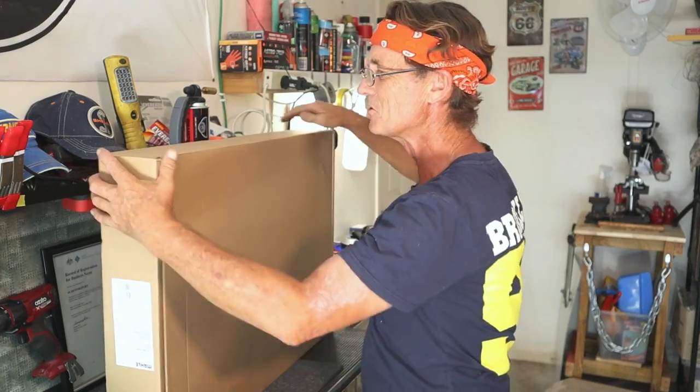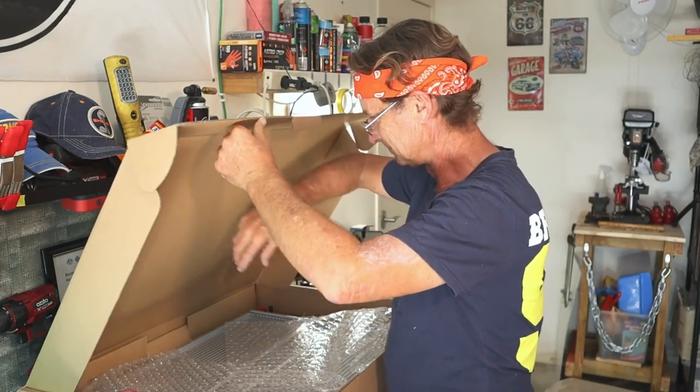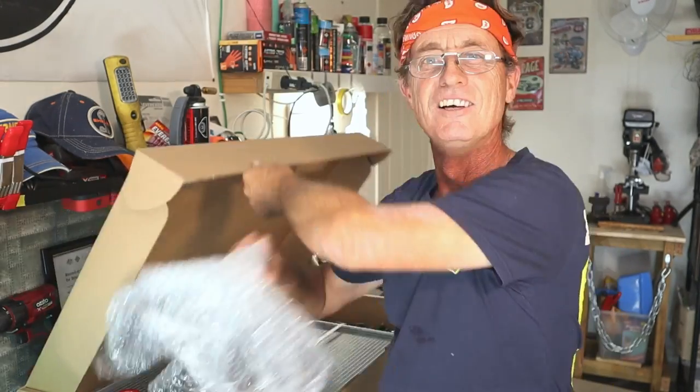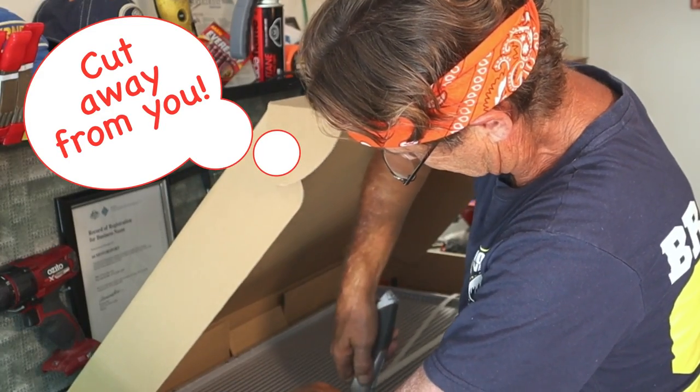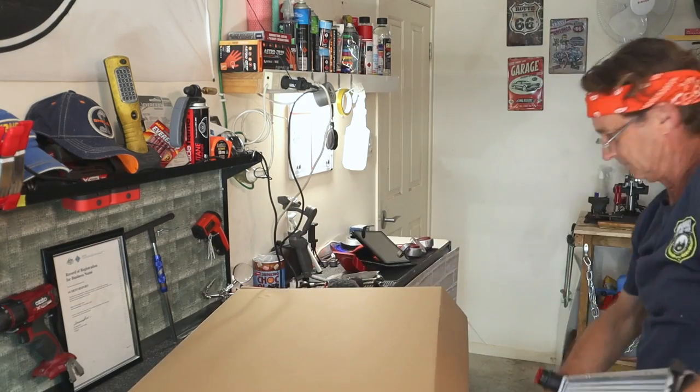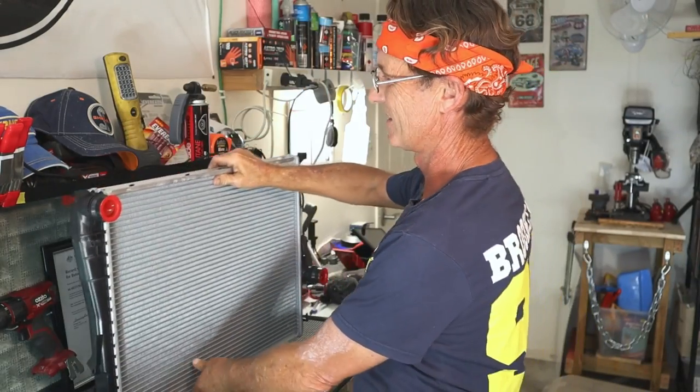I'm having a bit of trouble fighting this open. Let me move my coffee cup out of the way. Here we go. Some bubble wrap for the grandkids. So there you have it — certainly looks cleaner than the old one.